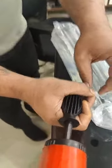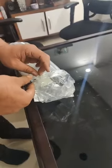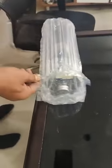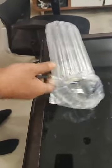Look at this place. I think it's punctured here.